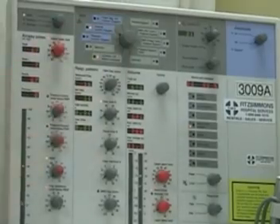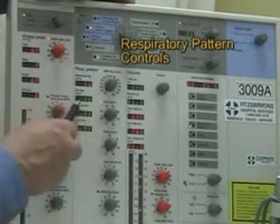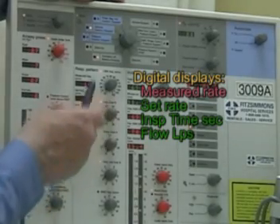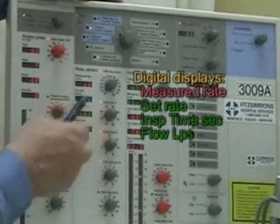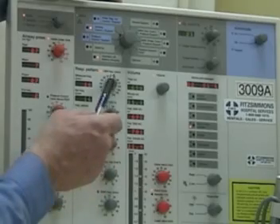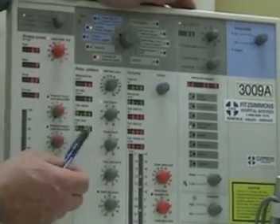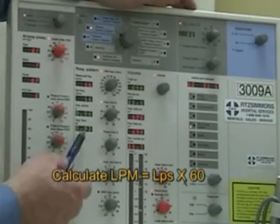Here is the mode selector. Below it is the respiratory pattern section. We have four digital displays: the measured frequency showing what the patient is actually breathing (red), the CMV rate knob setting, inspiratory time in seconds, and flow in liters per second. At a rate where 25% of the total time is inspiratory, we get an I-time of 0.86 seconds. To get liters per minute, multiply liters per second by 60.